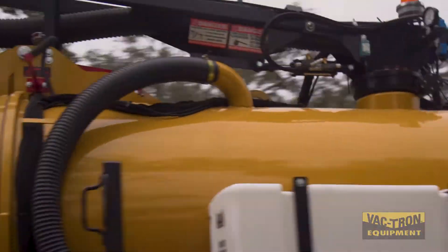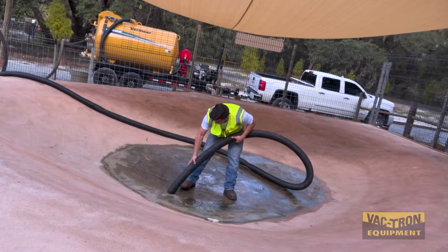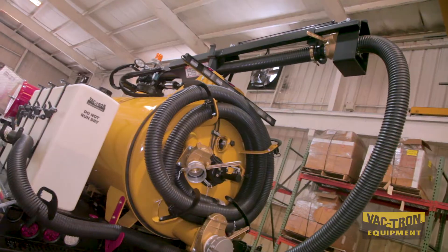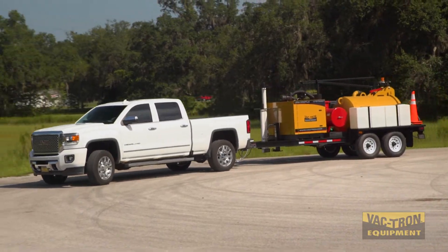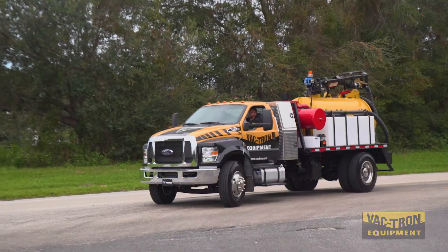The first thing you look at is capacities — what types of capacities do you need, and what type of performance will you require? Units come in everything from small 150-gallon units all the way up to two and three thousand gallon capacities. You also have trailer-mounted units that can be towed behind a truck and left in the yard when not in use, but there are also truck-mounted units.